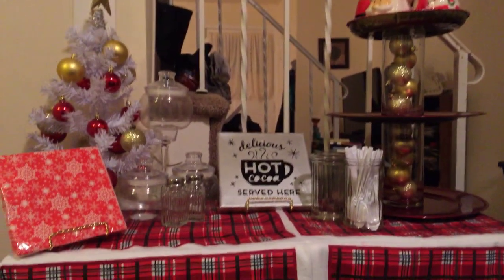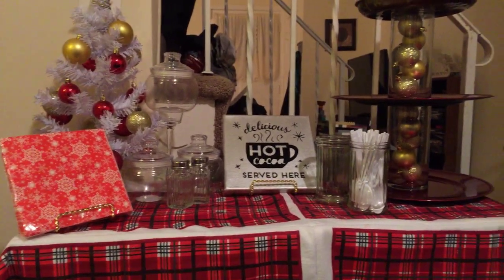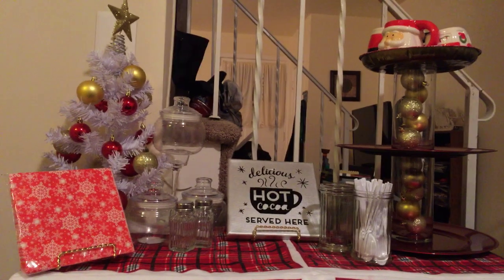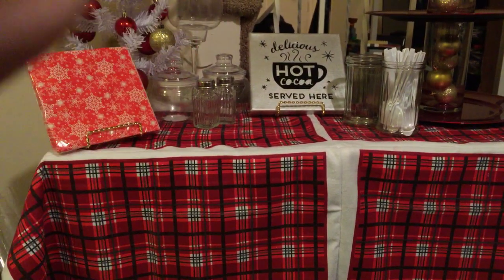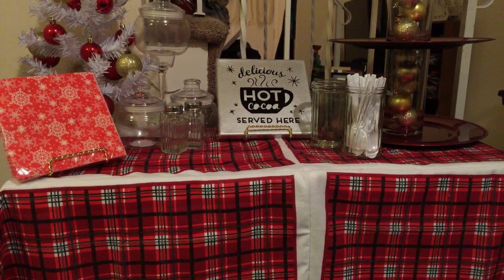Welcome back. Today my mom is going to show y'all her hot chocolate bar. Thank you, Jay. So as you can see here, let me pan around and show you the whole thing. Okay, so right here we have our hot chocolate bar for this year. I'm going to start from the bottom and work my way up to tell you what everything is and where it came from. And then I can link that in the description down below. Sorry that I'm wiggling the camera.